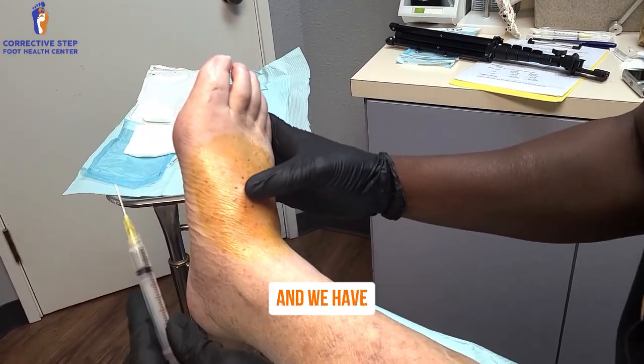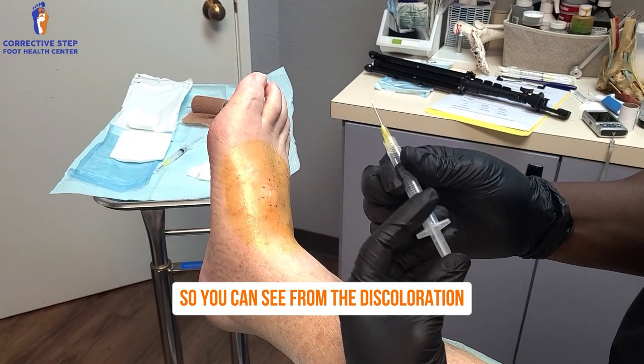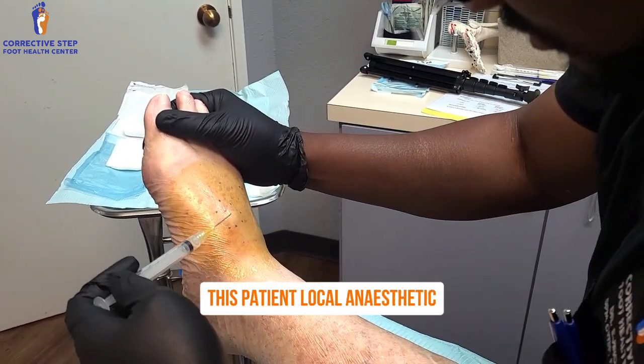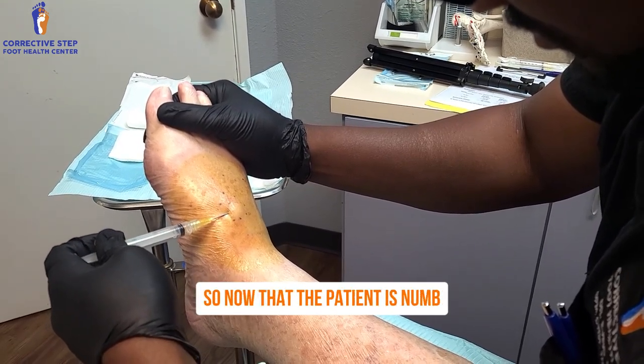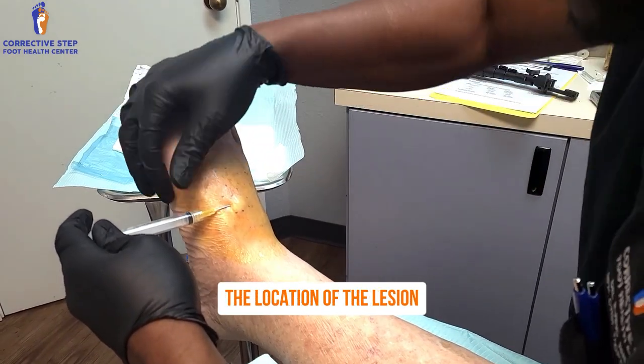Hi, my name is Dr. Edrocero and we have a cyst aspiration. You can see from the discoloration that we've already given this patient local anesthetic, and that discoloration is because we sterilize it with betadine. Now that the patient is numb, you can see we've already marked out the location of the lesion where you see those blue dots.